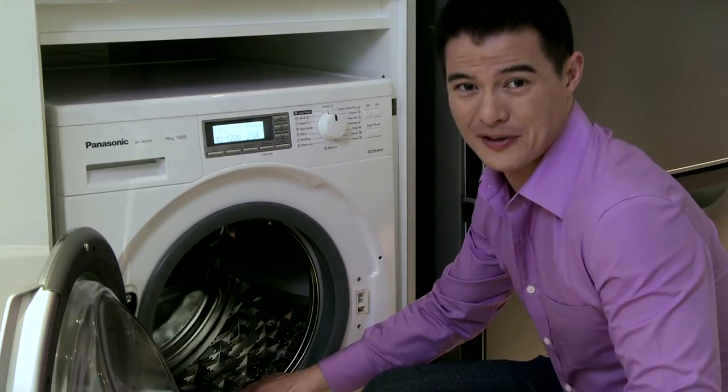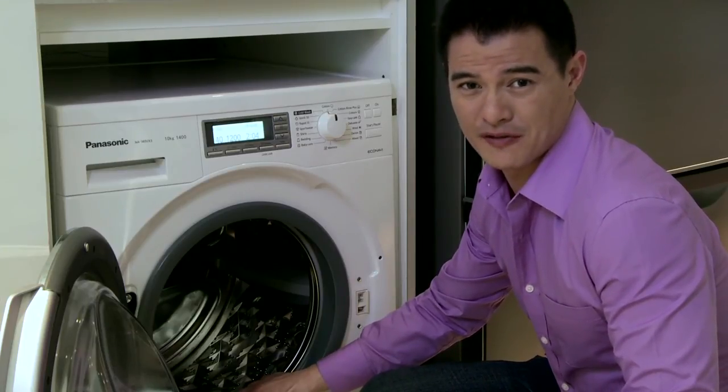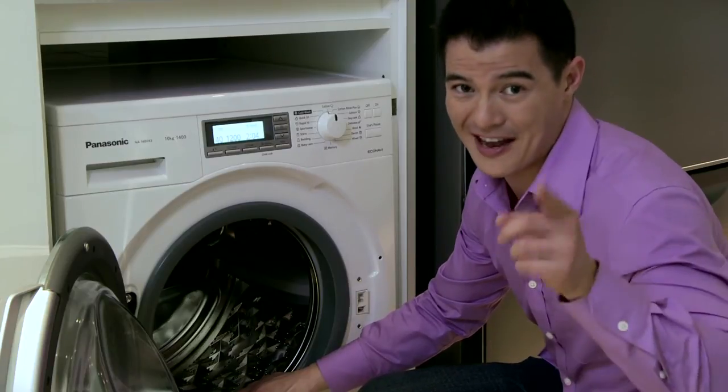So there you have it — with 3D sensor wash and the Sazenami drum from Panasonic, your laundry will always have a happy ending.